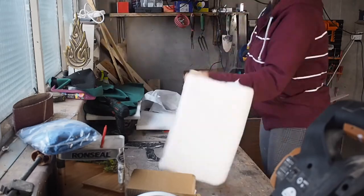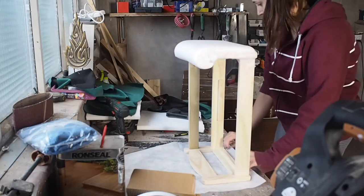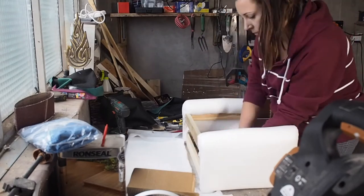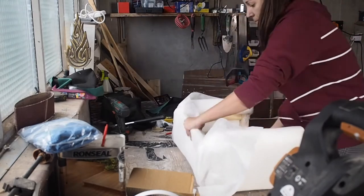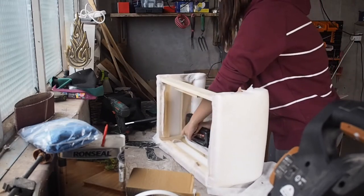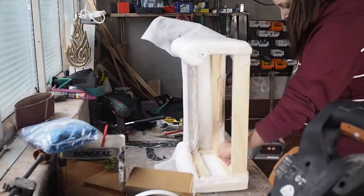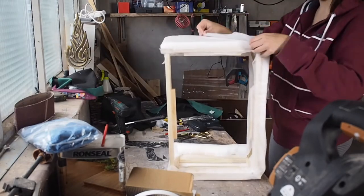I ordered all different sized upholstery foams from eBay. I had never upholstered anything before so I was completely new to this, so I headed over to Pinterest to teach myself about upholstery. I found out that to attach these foams I needed upholstery base cloth before covering everything with the main fabric, so I ordered it from eBay. It's super cheap — I paid about £2 for all of it.